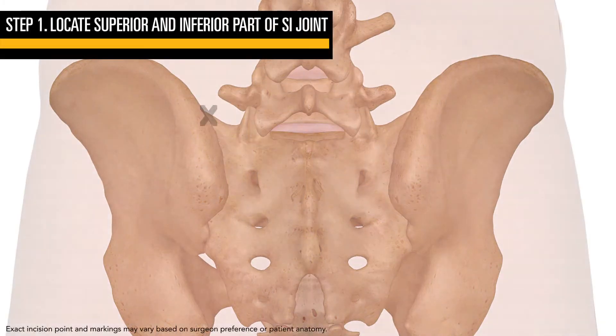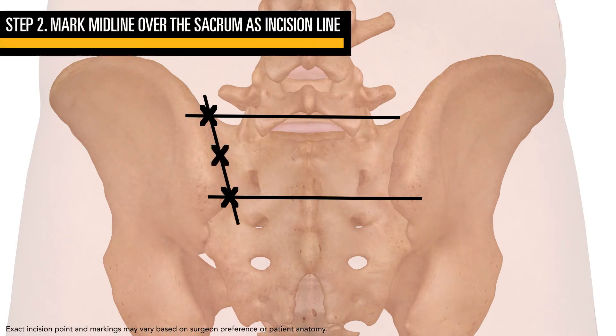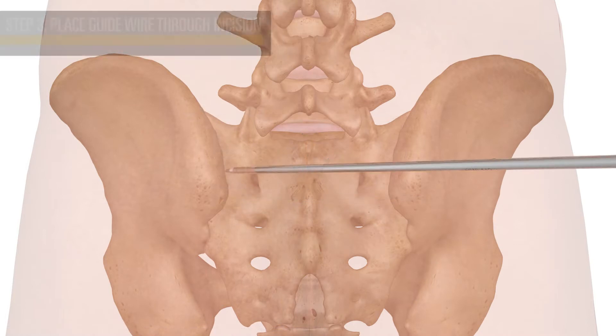Using the AP view, mark the superior and inferior points of the SI joint. Connect these lines to mark the entire SI joint. Mark for a centerline incision three to four centimeters in length, beginning one centimeter inferior to the alar line.